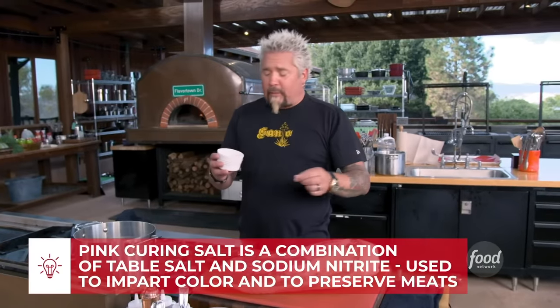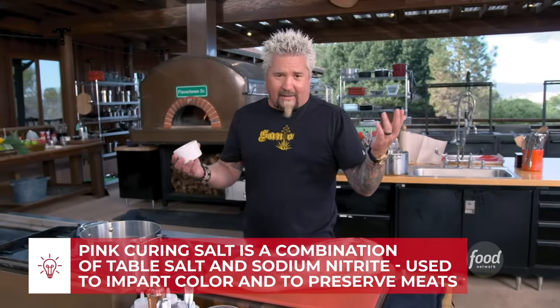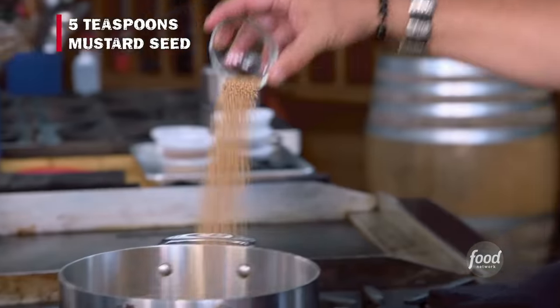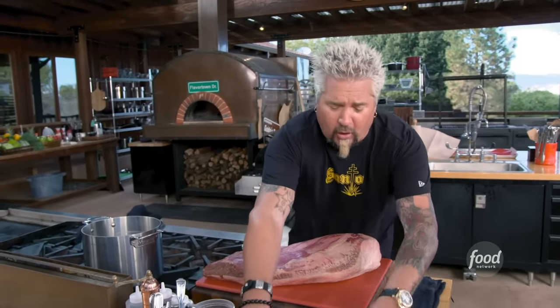The pink curing salt is going to give you some of that really nice color that you want. It's also going to work as part of the curing process. It's pretty easy to find these days — go online if you can't and you can have it shipped to you. A little bit of the curing salt. Mustard seed. Star anise. And again, where you want to take this — if you want to punch it up, a little more star anise, your call. Exactly two cloves.